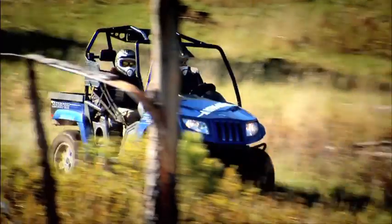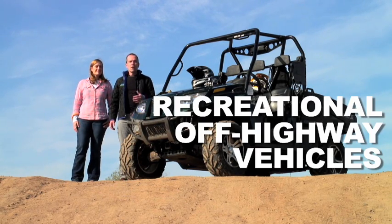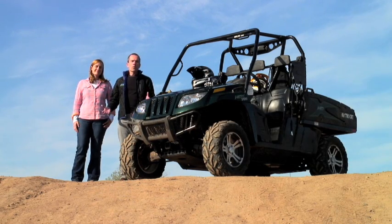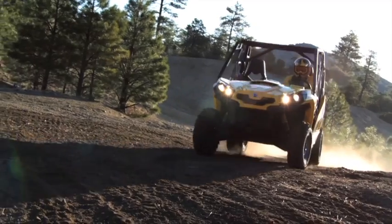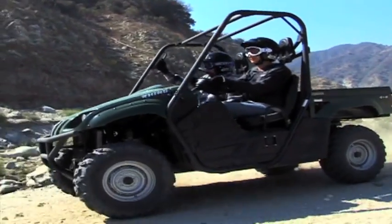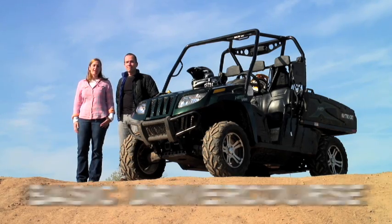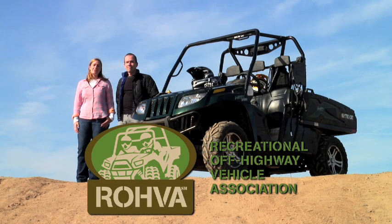Whether you call them side-by-sides, UTVs, or ROVs, recreational off-highway vehicles are fun, functional, and getting more and more popular with people who love to play and work outdoors. Learn how to get the most out of your ROV and be safe on the trails or on the job by taking the basic driver course from ROVA, the Recreational Off-Highway Vehicle Association.